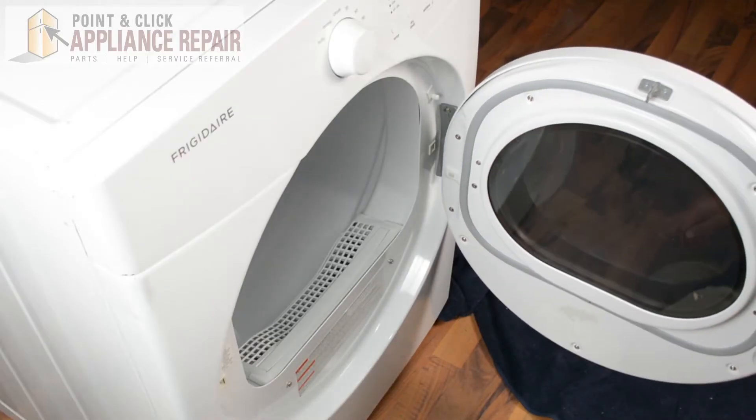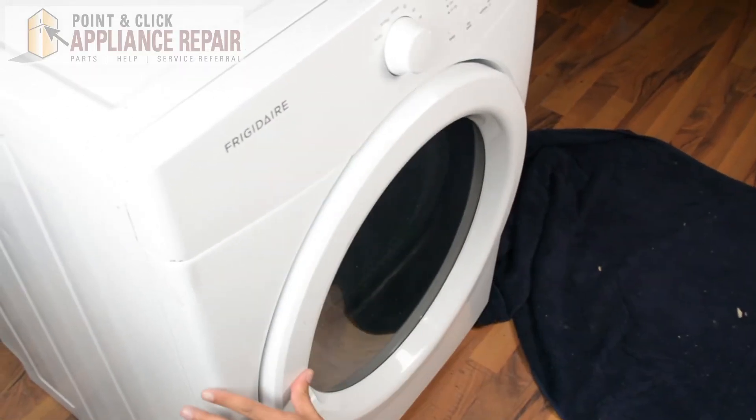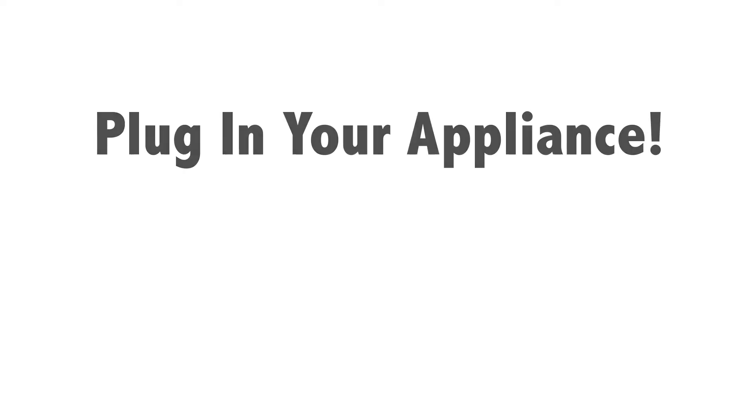And once you've got that screwed back into place, you can close your door and your repair is complete. Don't forget to plug in your appliance.